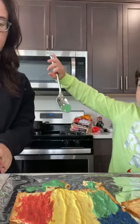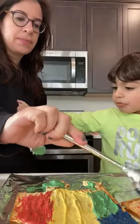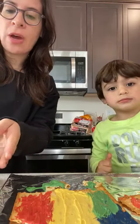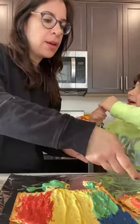In the background we're listening to some Passover songs on YouTube. Let's put blue — I want to do blue. Here's the blue.